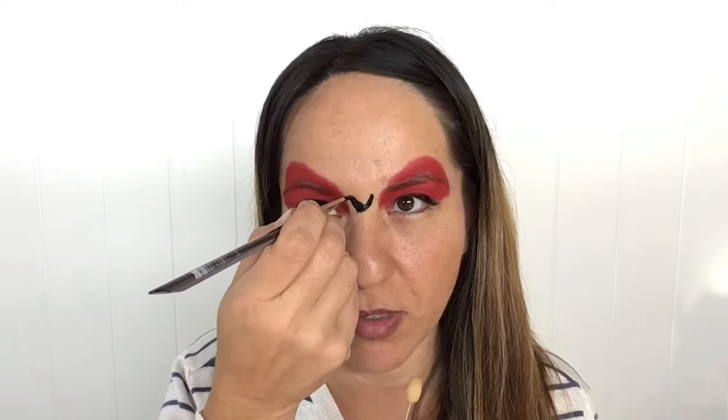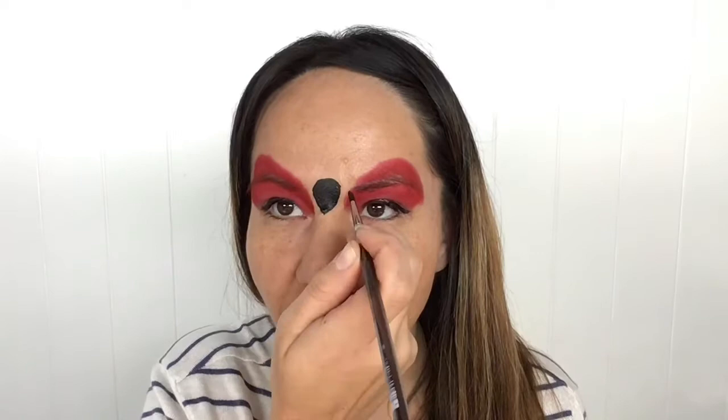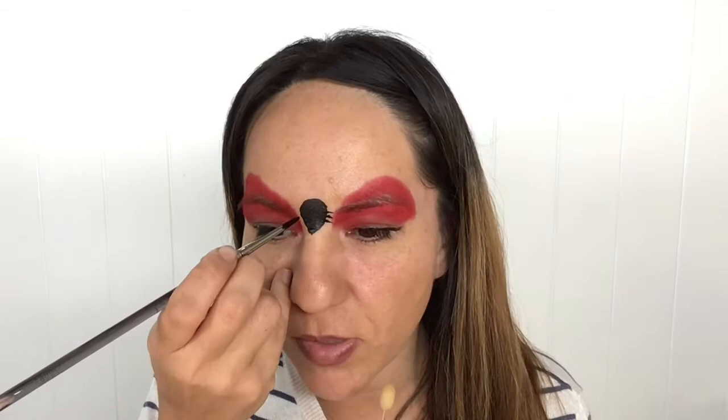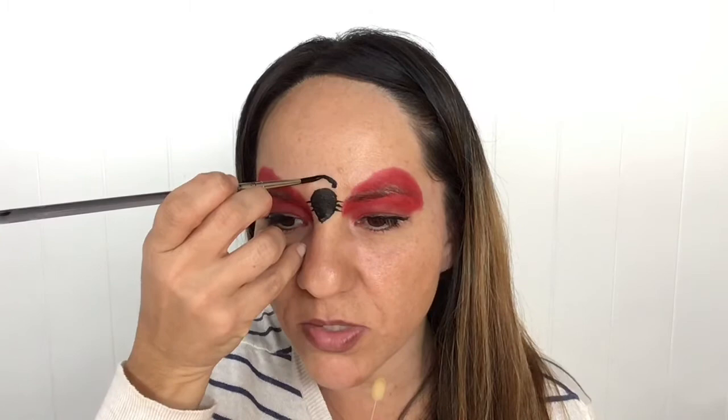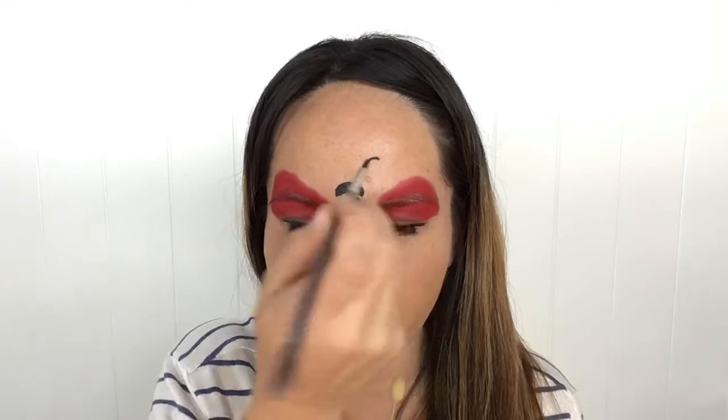I'm just going to do a curved V and then a round section along here for the lady beetle's body. With that same brush I'm just going to do some flicks outward, pointing down almost — that'll be the lady beetle's little legs. Then for lady beetle's head I'm using the same brush to do a little arch and join it up with a bottom curve, so it almost looks like a little jelly bean. Lady beetle's antennas: with the tip of my brush nice and light, then bringing it right down.